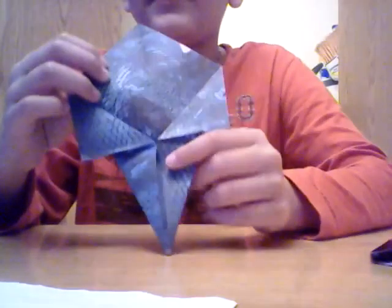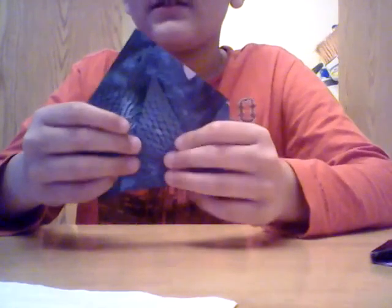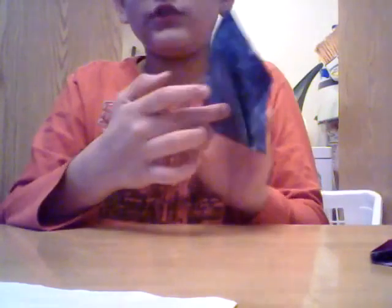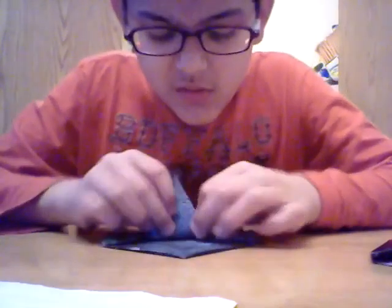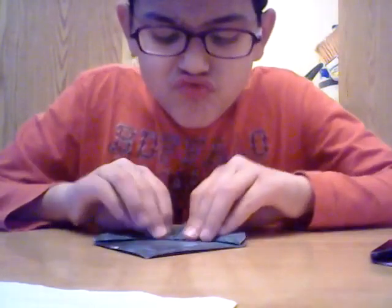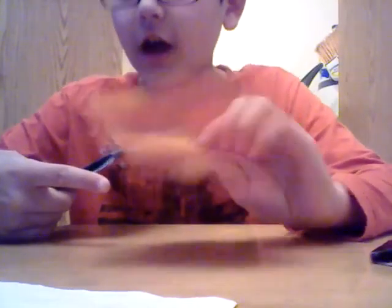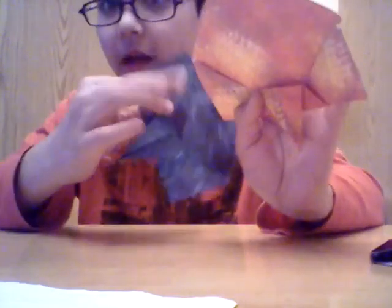So go from this to that, then keep it like that. When you do that, it will look like this, and then you fold it again. That part is the head. If the head is at the bottom, keep it like this — okay, don't move it.